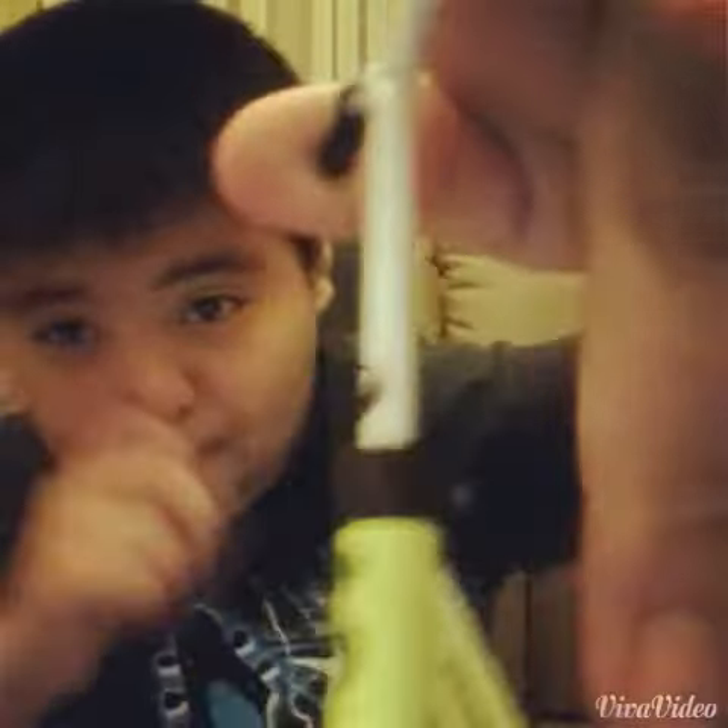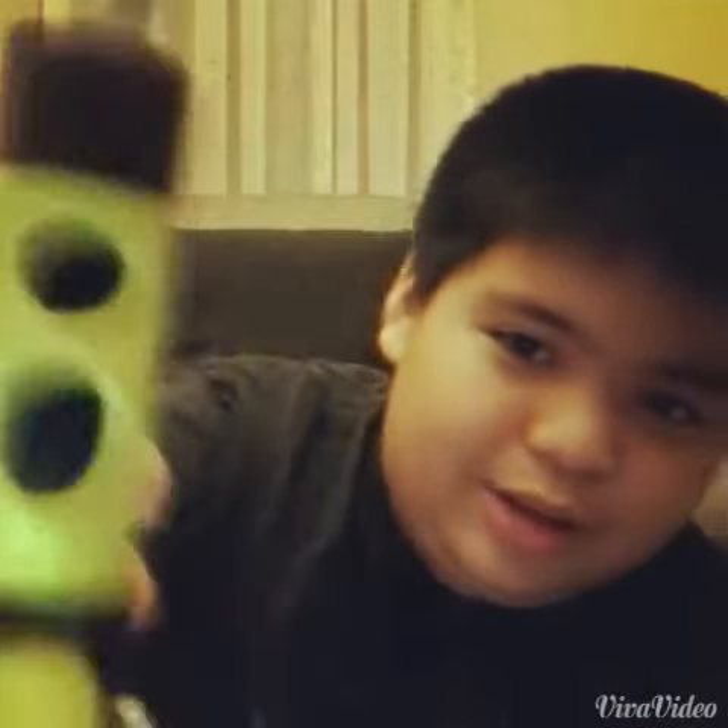Phoenix scooter — very beautiful. So beautiful. Look at this handle — white and black comes together. Green... what I have is red. The green is black inside and the grip tape.